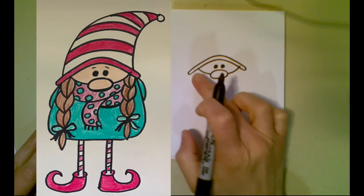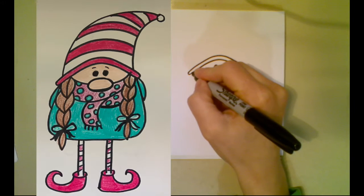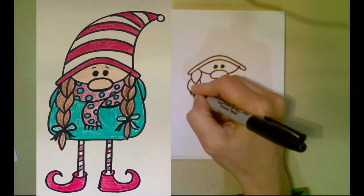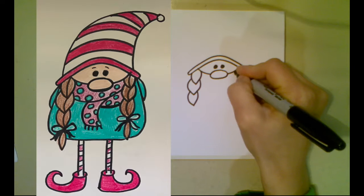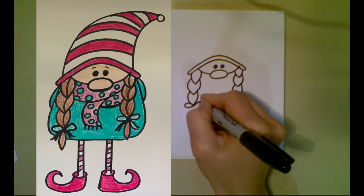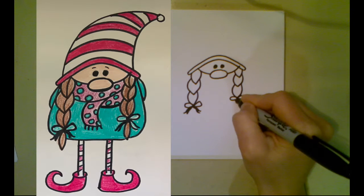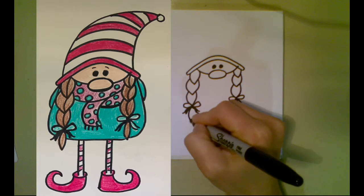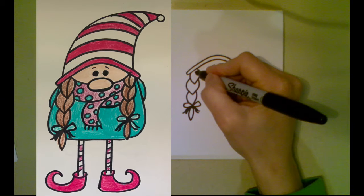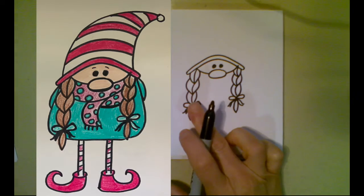Now we're going to change things up a little bit. We're gonna do some braids coming down the side and a scarf instead of a beard. For the braids, we're making almost like a leaf shape, and then a bunch more of those with each one starting in the middle of the previous one. You can make them as long as you want. I'm going to repeat that on the other side, and at the bottom maybe put a little bow using oval shapes. Then I'll put a curved line down the center to show where the braids connect.